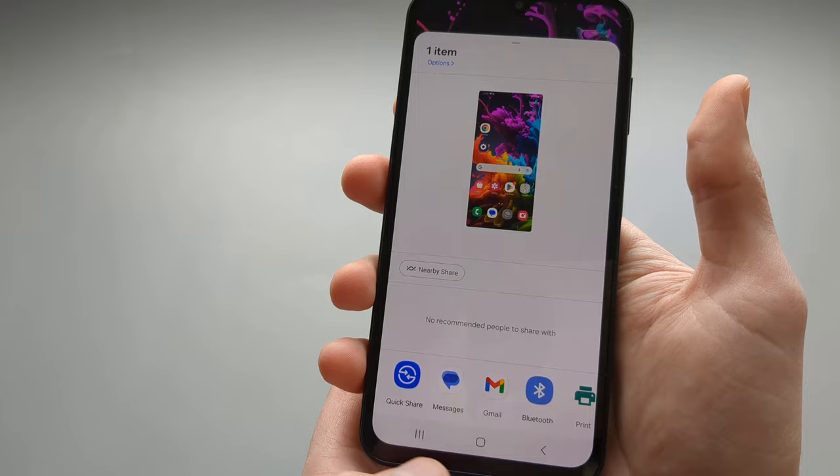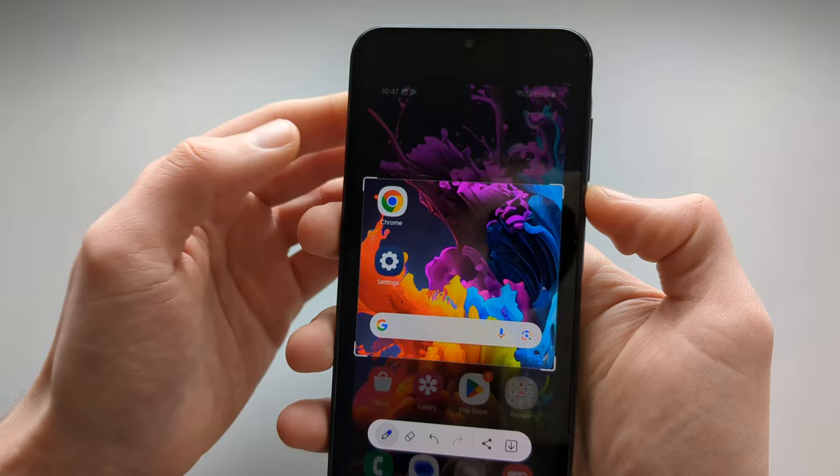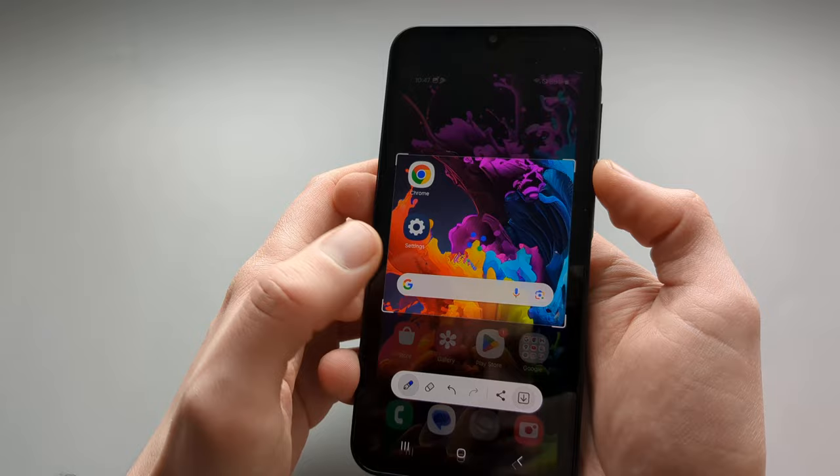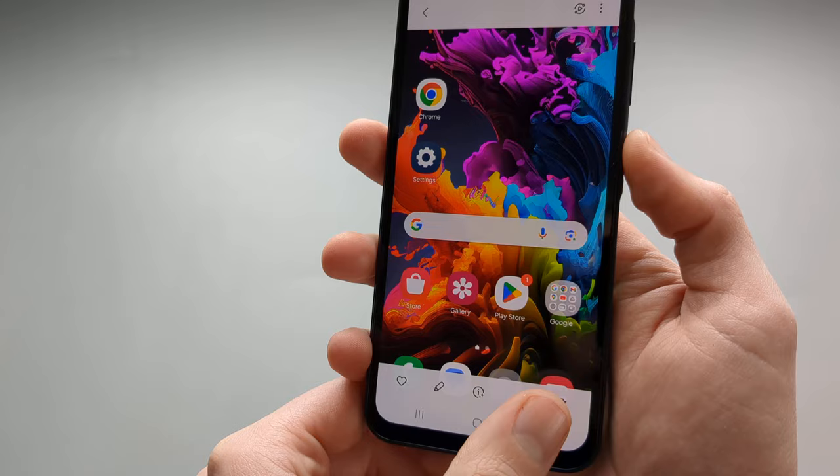If we click this small icon here we can adjust the framing of it. So for example if you want to only take a screenshot of a specific area of your screen, that's how you do it. Also if you click on the screenshot itself you get more editing options, and you can delete it from there as well.